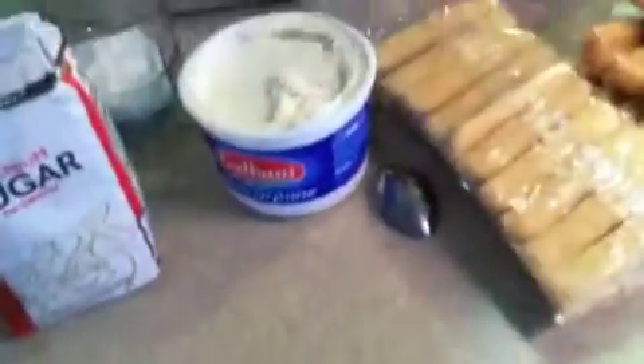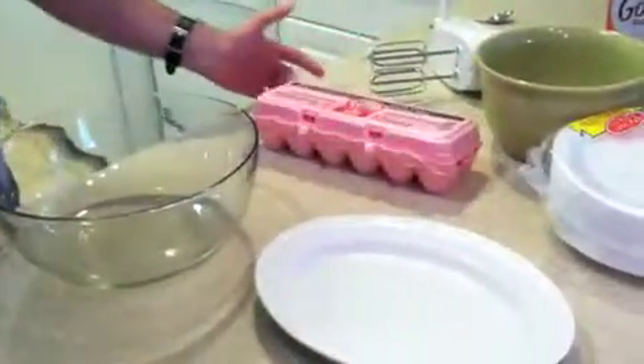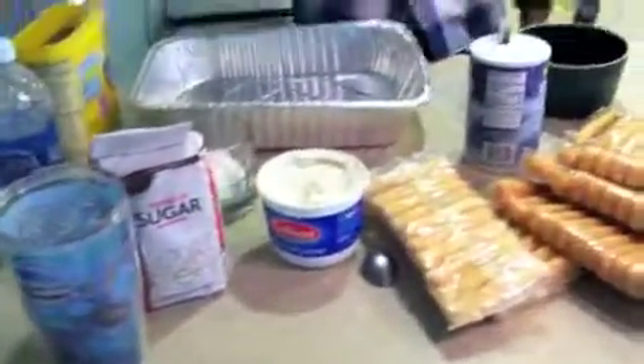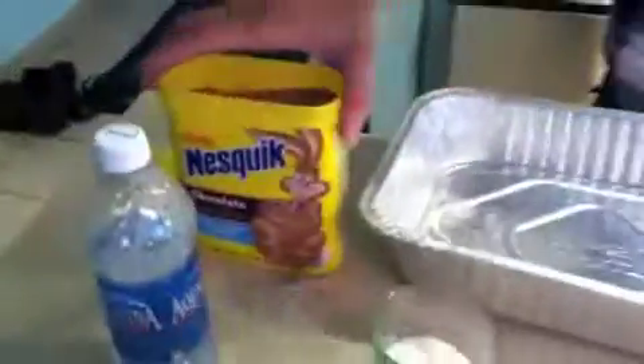The basic ingredients you need are mascarpone — 500 grams — some lady fingers, 8 eggs, sugar, coffee, and chocolate. This is Nesquik, and there's some sugar. It's going to be a tiramisu for around 10 to 12 people.